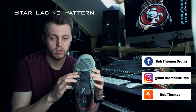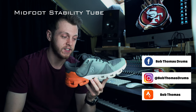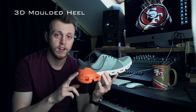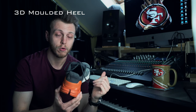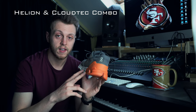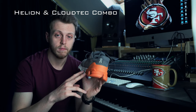They have some of the largest clouds in the On Running range and an ultralight engineered mesh upper. They have the new star lacing pattern. It also has a midfoot stability tube which combines support with a foot-hugging feel, and a 3D moulded heel which is slightly wider to improve stability. Finally, it has a Helion and Cloud Tech combination which gives lightweight agility and heavy impact protection.